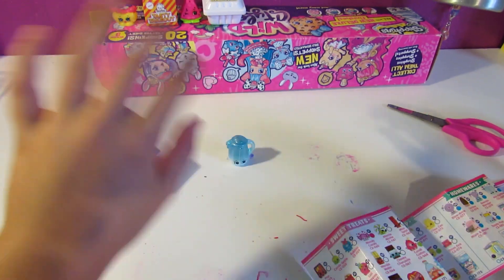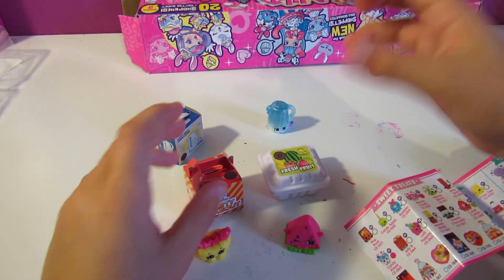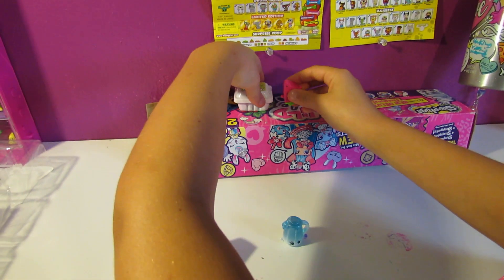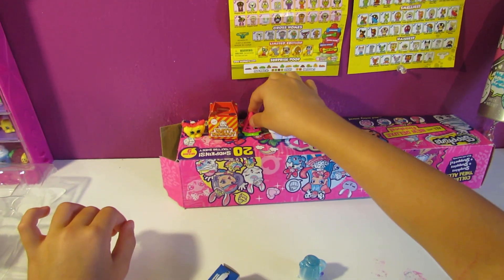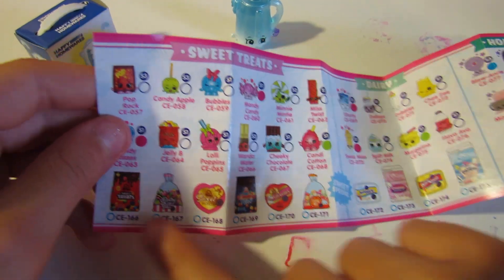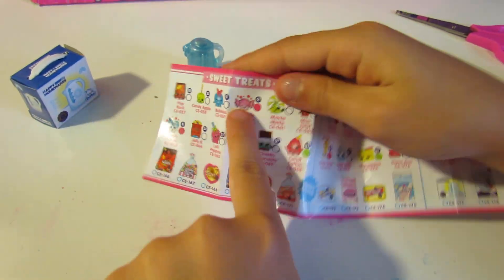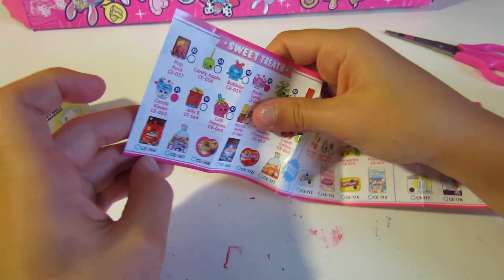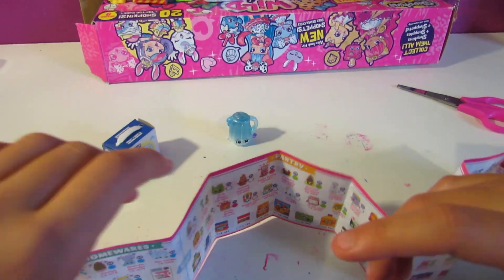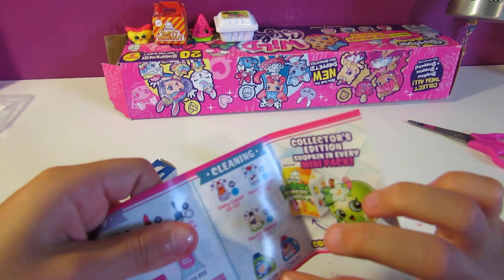The cleaning ones are special editions too — I didn't know that. Also, these little containers have been matching the Shopkins that come inside them. So if you actually want a special edition, you could choose one of these homewares boxes or one of the cleaning ones. That's awesome — you can collect all the special editions in this series!